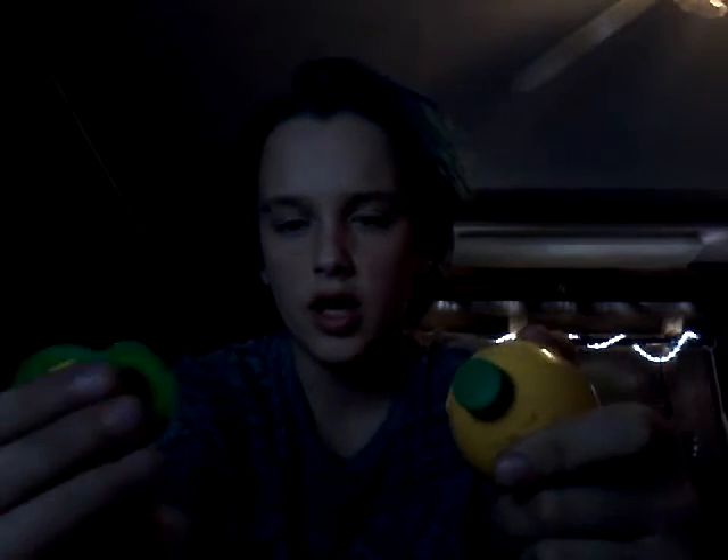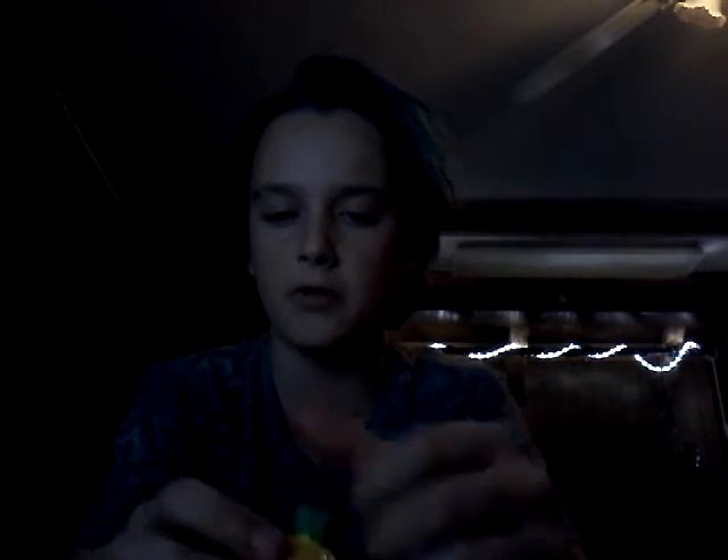So we're gonna do the lemon challenge. It hasn't even been open yet. It's just now begun, and I'm gonna drink the entire thing. Then just to prove it to you guys at the end, I'm gonna shake it down and show you guys there's nothing on the table — no wetness. This was for the 50 subs, so thank you guys so much.